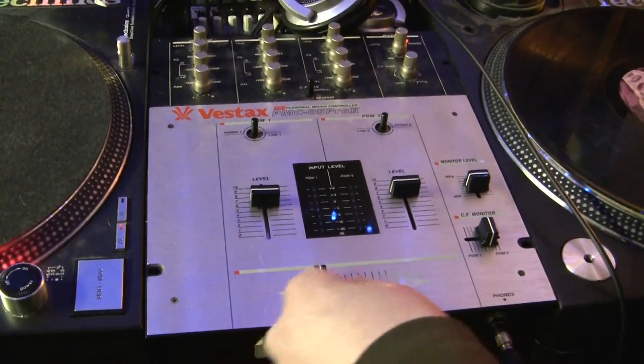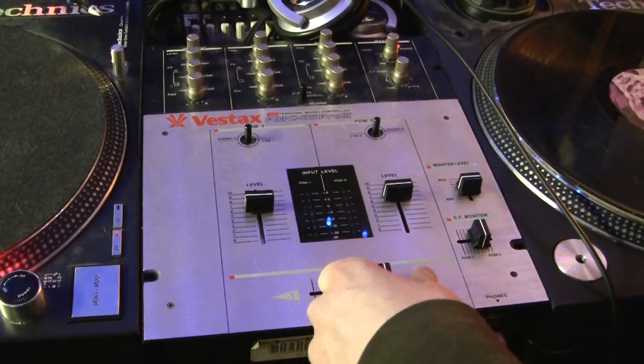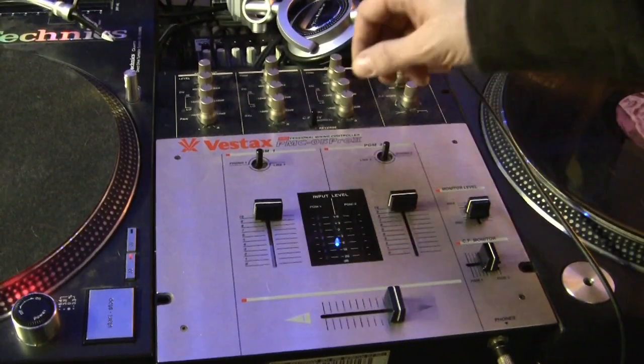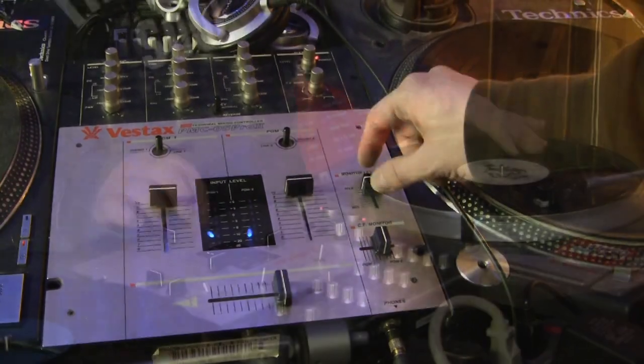On your mixer you have your crossfader which fades in and out between both tables. You have your upfader which controls the volume for both turntables. You also have your monitor volume for your headphones.